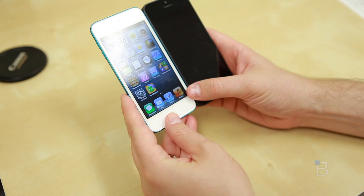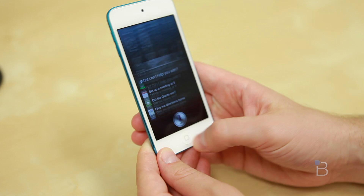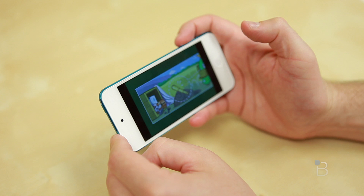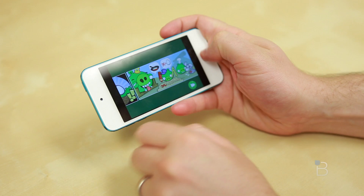Performance has actually been really good, as you'd expect from an A5 processor. Siri works here as well — you can ask her to do all kinds of new things. We've got Bad Piggies running here; you can see how things look. It looks exactly like you'd expect, though note this app hasn't been optimized for the larger 4-inch display yet, so you get the letterboxing effect. Things work pretty well overall.